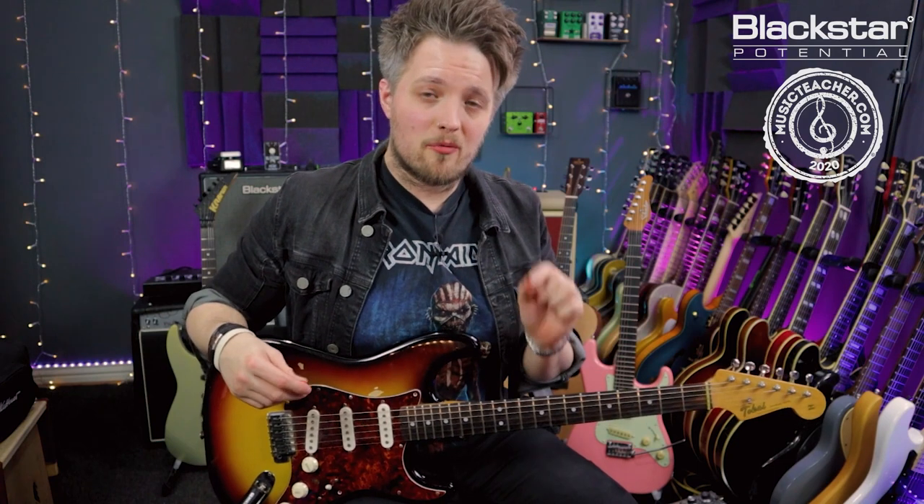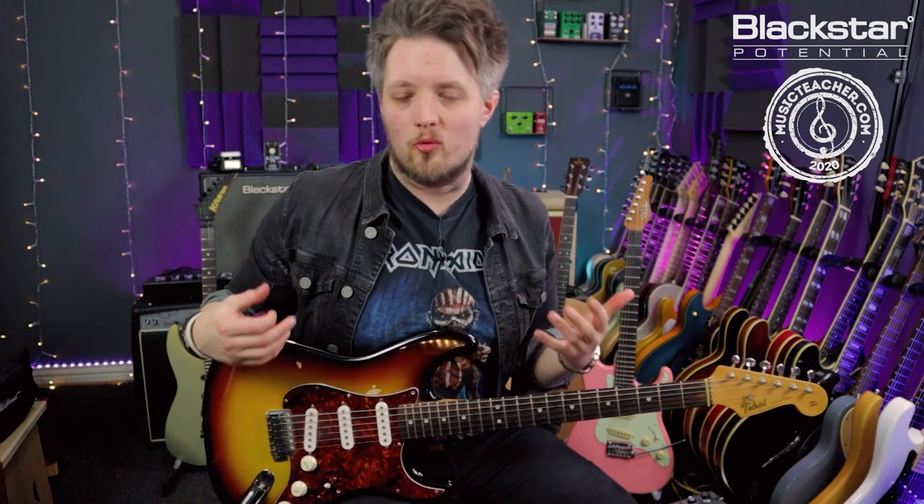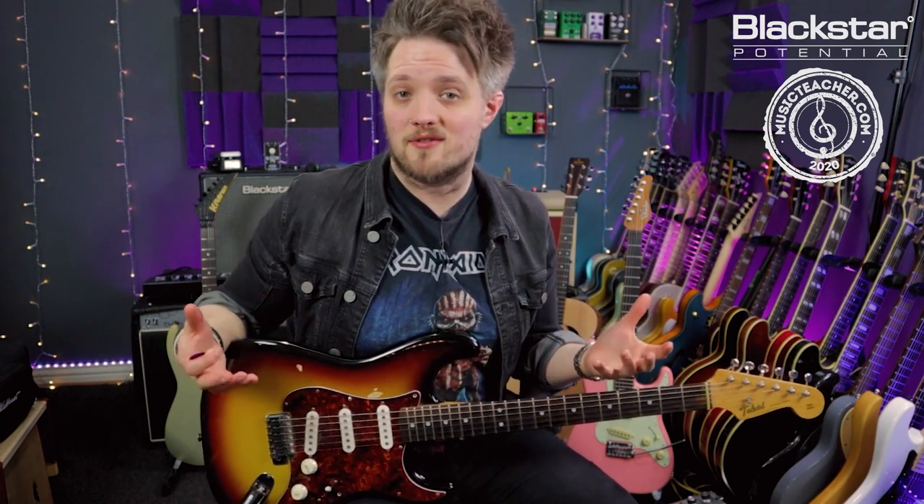The Jimi Hendrix rhythm guitar style is something that does scare a lot of guitar players, but in this video we're going to break down the basics of what he is doing and how you can get a little bit of this into your own playing. This approach is similar to that of other guitar players who were very influenced by Hendrix, like John Mayer or Stevie Ray Vaughan, so if you're into any of those guys, this will be a rhythm style you'll be very familiar with.